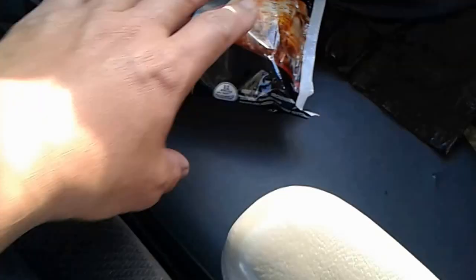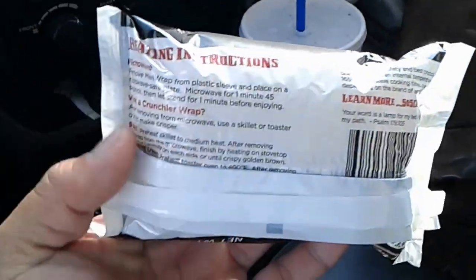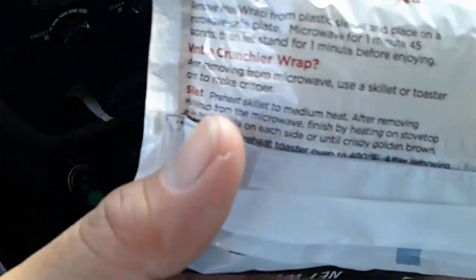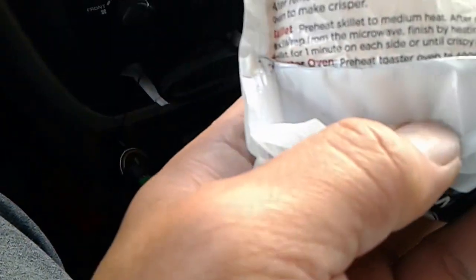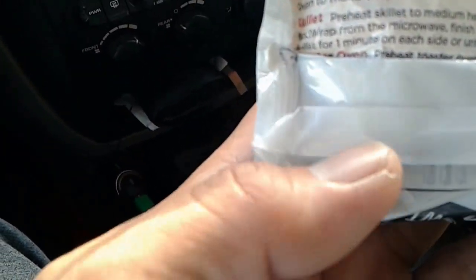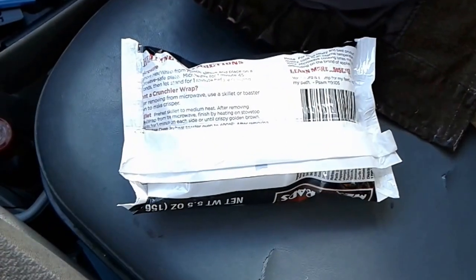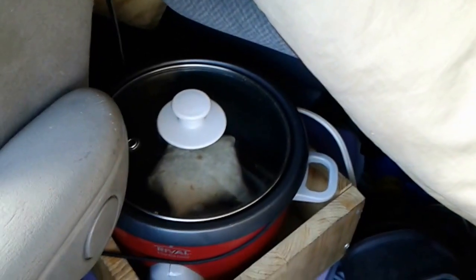Basically all you're doing is you're warming this thing up. The normal instructions say you can cook it in a microwave or in a skillet or in an oven. So what we're cooking in is kind of like a skillet — we're using the rice cooker as if it were a skillet.